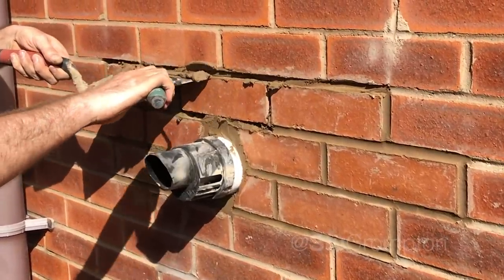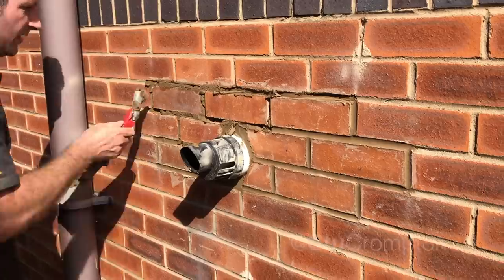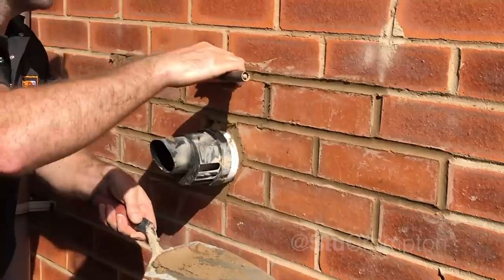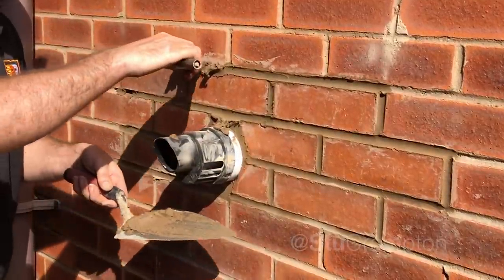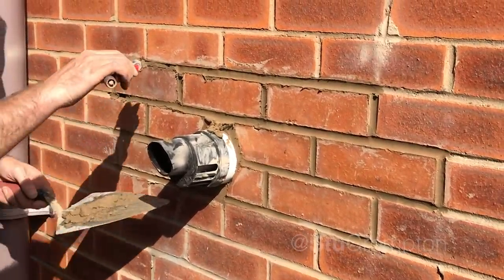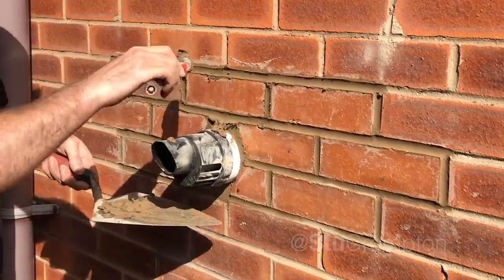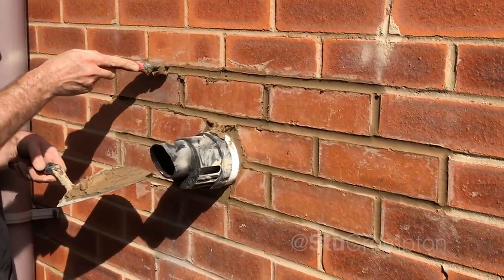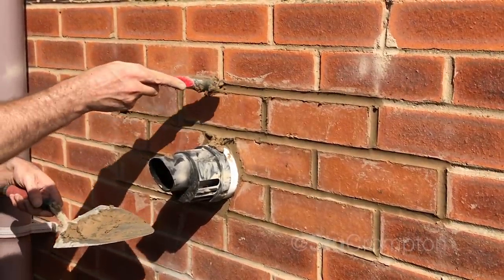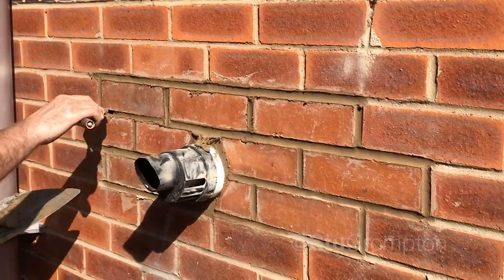If you haven't got one of these barrel jointers, I highly recommend them — not sponsored, but this one's called Amtec and it's a cracker. I know what you're thinking if you're used to the old jointer — what the hell is that? But it's really good, trust me. I was thinking the same thing. It's a really nice finish.